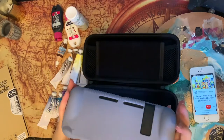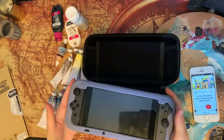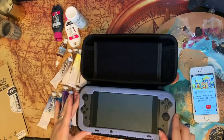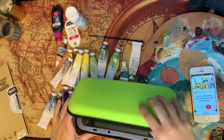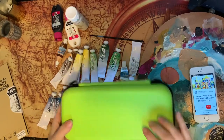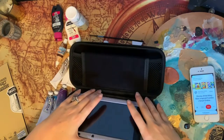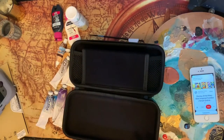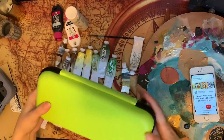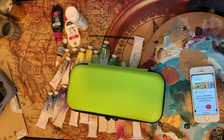It seems to fit perfectly fine and it doesn't add too much weight — I was kind of worried about that, but it's really not a big deal. Great purchases for how much I paid for them. I'll leave everything in the description box so that if you'd like to do something similar and you like the product, you can also get it.